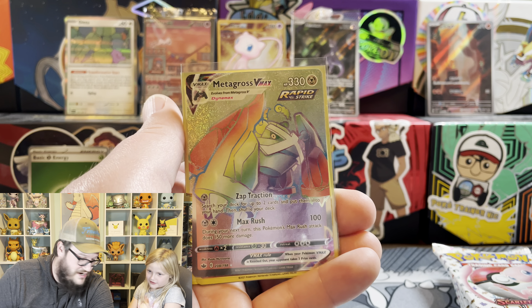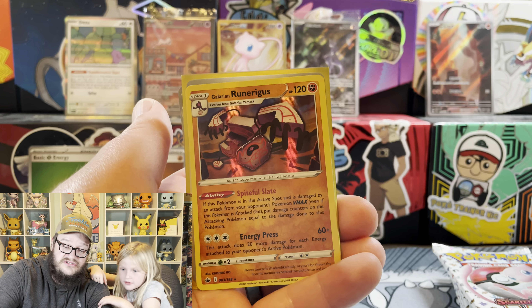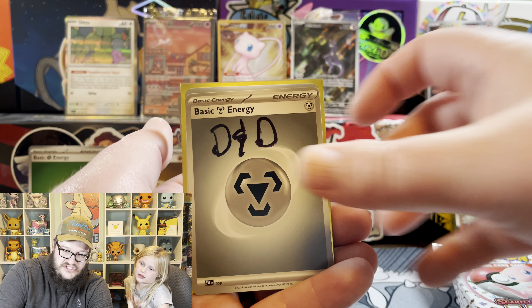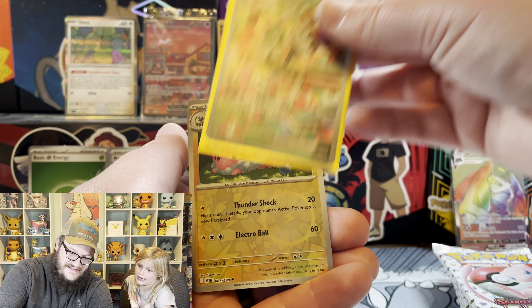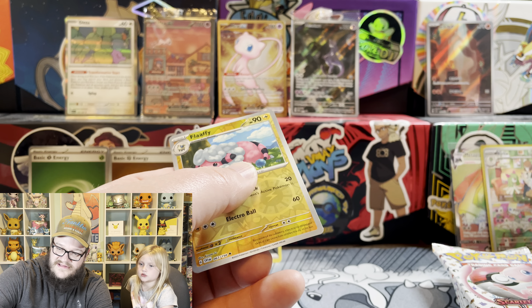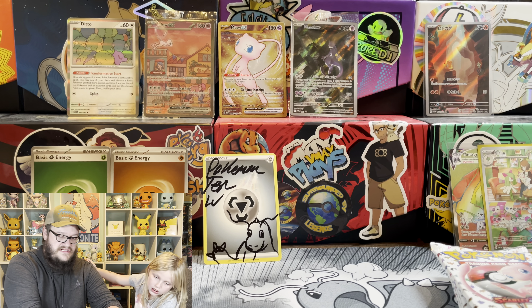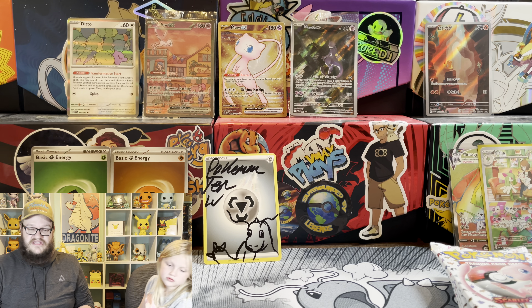Rainbow Metagross! You want that one? Yes. I'll have a link to his YouTube in the description, so be sure and go check him out. His streams are a lot of fun - a lot of legends hang out in there. He streams several days a week, so definitely go check him out.